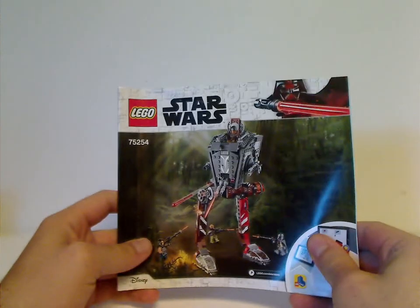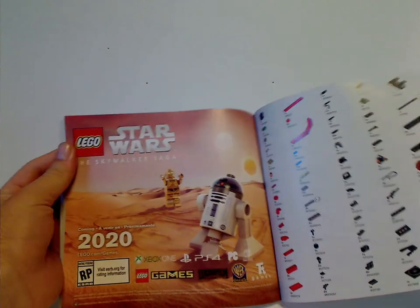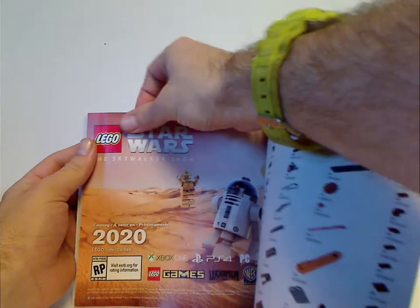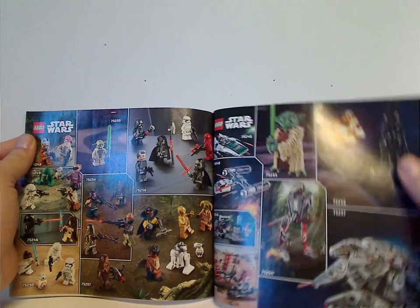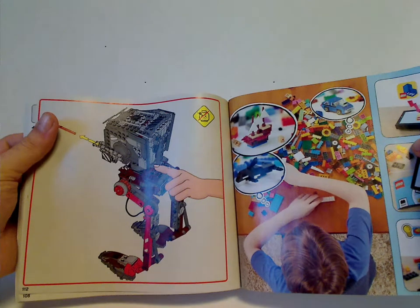Onto the instruction booklet — it has the same picture as on the front of the box. On the back, there's the online survey and all the pieces that come with the set, which is three pages. After that there's the Skywalker Saga game, all the Fall 2019 sets, all the minifigs included in each set, Lego Life, and the last steps.